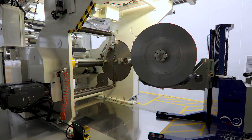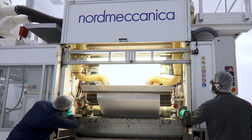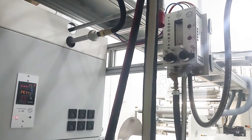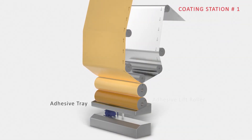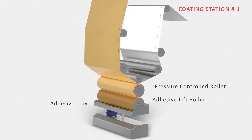The process of creating a three-ply structure involves coating of aluminium foil on the first station with adhesive. The automated viscosity controller ensures uniform composition of adhesive, while the exact quantity of adhesive across the width of the substrate is maintained through a pressure-controlled roller.